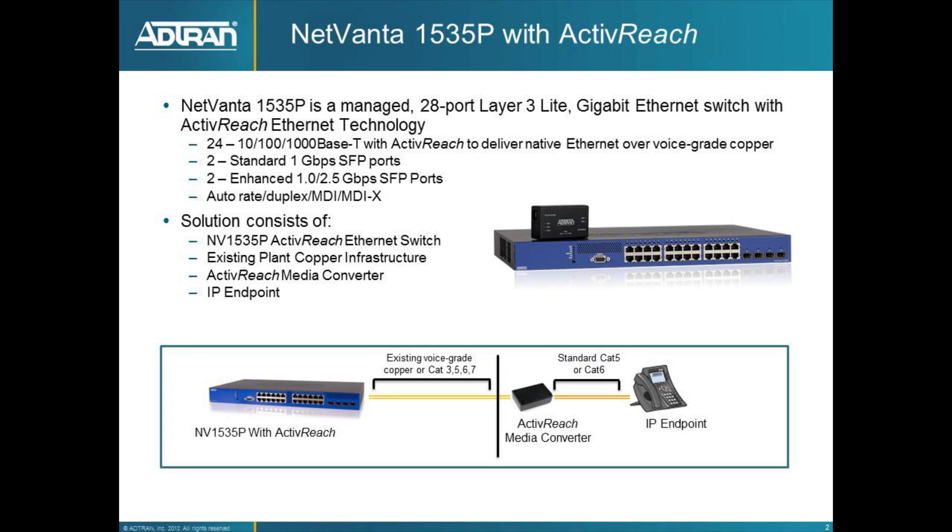The solution consists of the 1535P with ActiveReach, the existing cabling plant that may exist at your customer or your own site, the ActiveReach media converter, and then the IP endpoint that you wish to use with the 1535P.